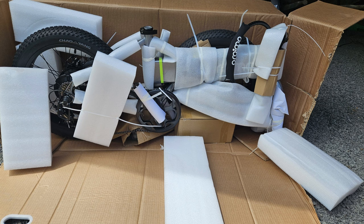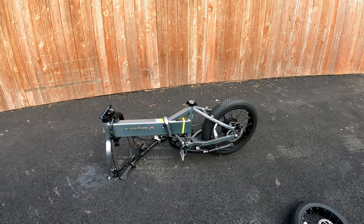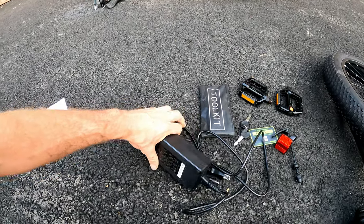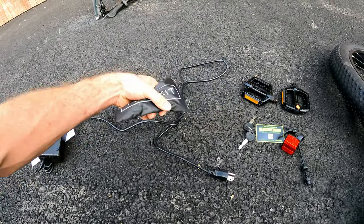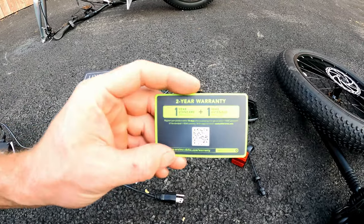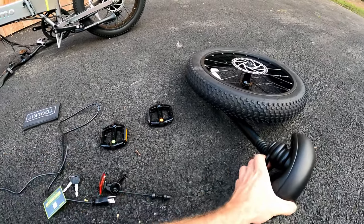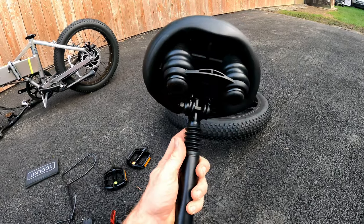I unboxed this the other night to get the battery on charge and it came very well packaged — didn't find any damage at all on the frame. Inside, components include the user manual, a charger rated at 3 amps output, a little tool kit, the keys, a two-year warranty card, a reflector, a front axle, some aluminum pedals, and a seat that looks pretty cushy with a shock built in.